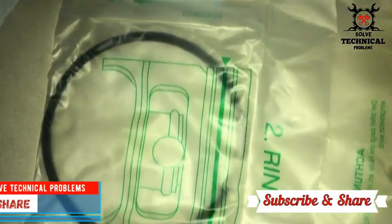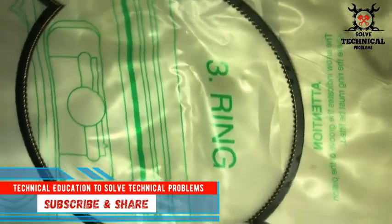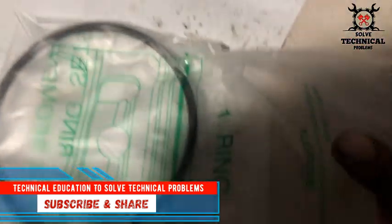Hello friends, today we are installing the piston rings in a John Deere 6068 engine. These are the three rings: this is the oil ring, number three, and number one and two are the compression rings.